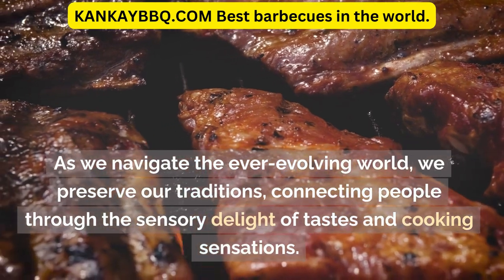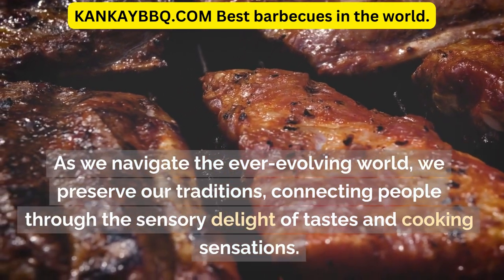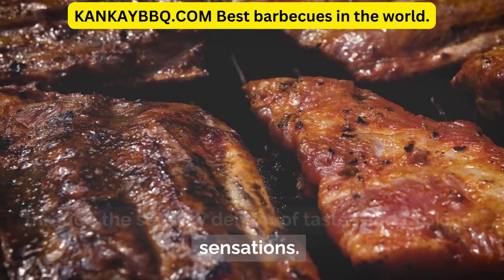As we navigate the ever-evolving world, we preserve our traditions, connecting people through the sensory delight of tastes and cooking sensations.